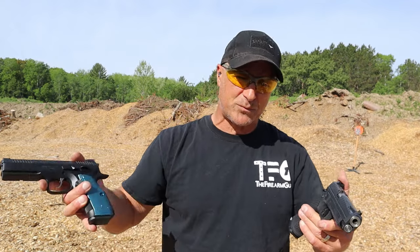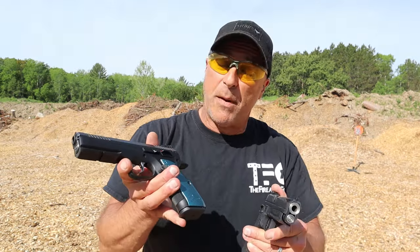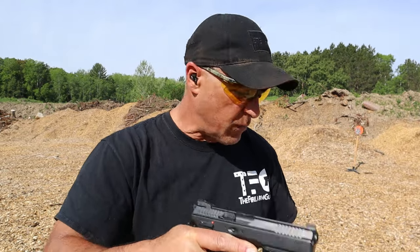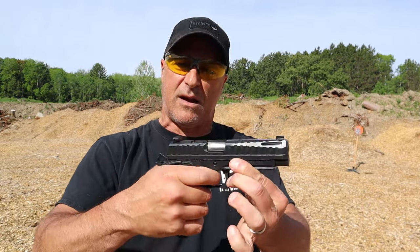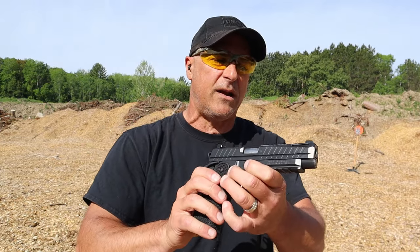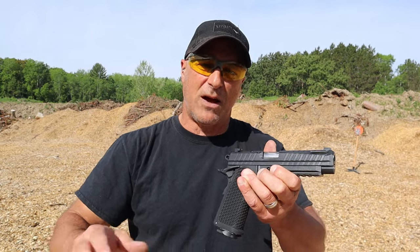I shot them side by side on video and off camera, and I shoot them both very well. I would go with the Shadow 2 just because I have a strong connection with this gun. That said, the Apollo 11, if you're looking for a value-priced 2011, is really awesome — I really want to get a dot on it, though one of the cover plate screws is super tight. Both are excellent nine millimeter handguns that will certainly get the job done. Which one would you take? If you like videos like this, please subscribe and share — I always appreciate the thumbs up. Thanks for watching and you guys be safe.